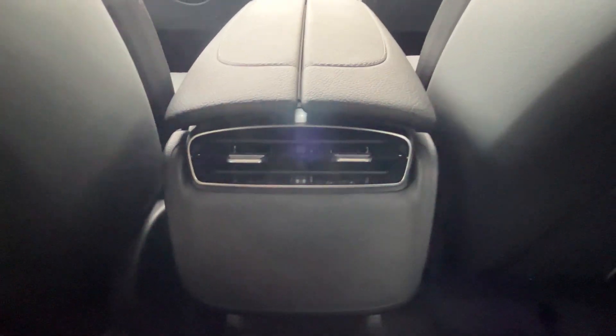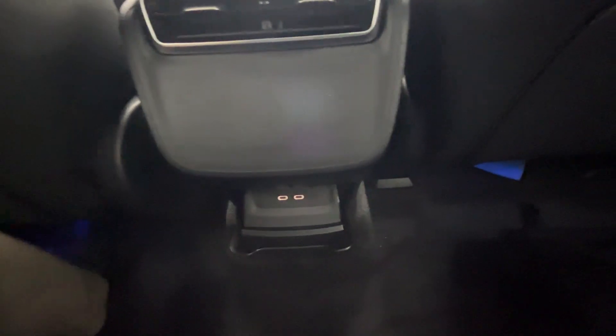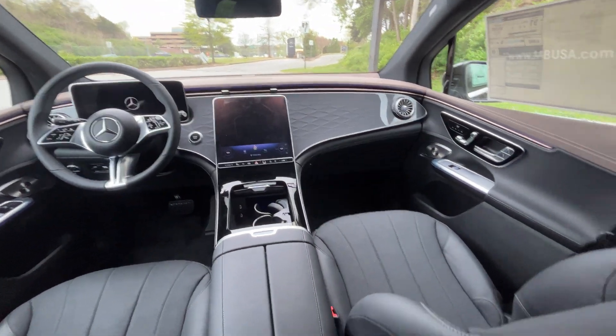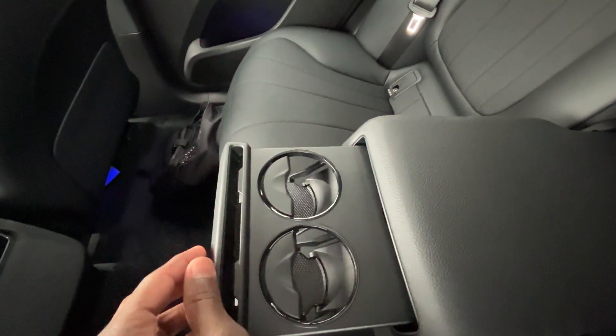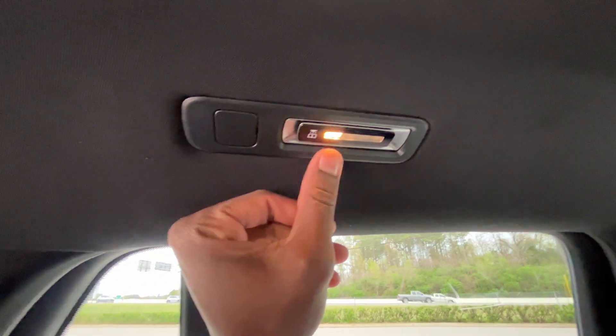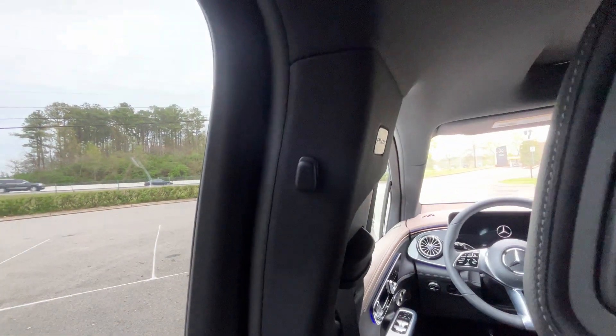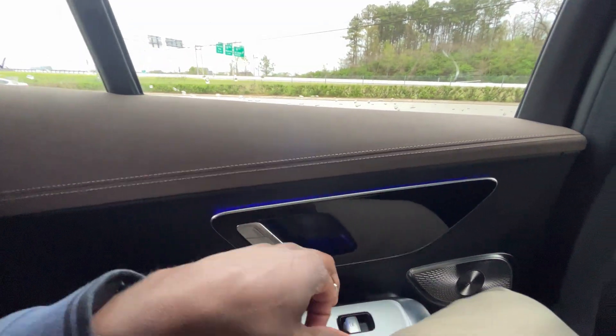Rear AC vents are there, two USB-C charge ports down here, and we do get ambient lighting underneath the seat. The center seat folds down with cup holders here. We also have premium dome lights and map lights for the back, and you can hang a shirt on that hook there.